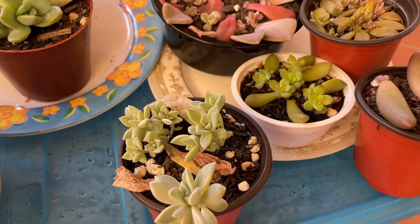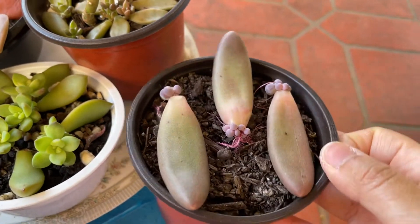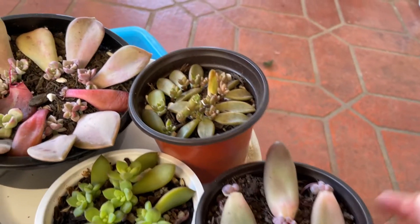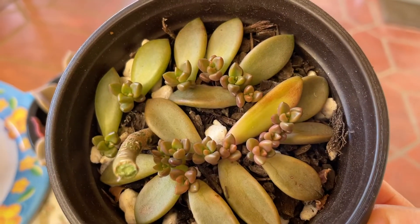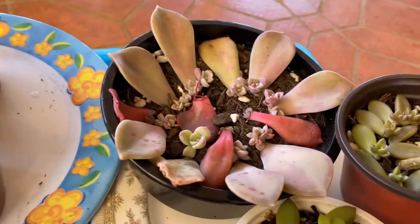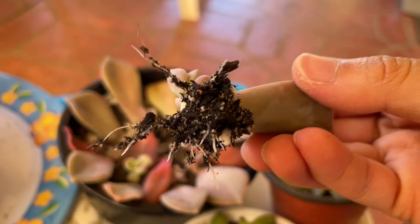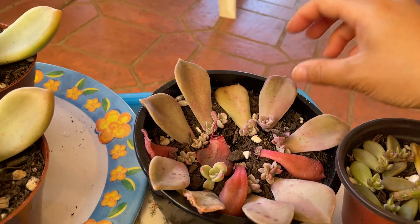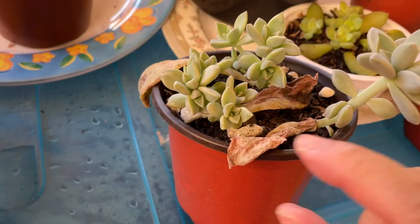So you can multiply your collection just by taking leaf cuttings. I'll show you some more examples — this is a golden goddess, and I'm not sure the name of this one, so if you guys know please let me know. This one is the graptoveria bronze — something like that. They're so cute when you grow them from leaves; I love watching them grow. This one's a graptoveria crystal — I'll just show you the root system on these, they grow very well.